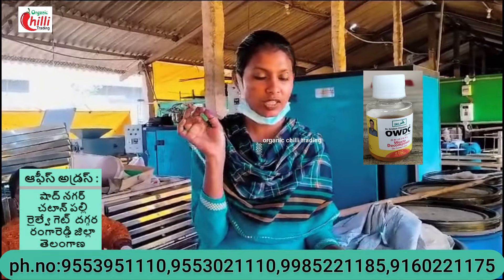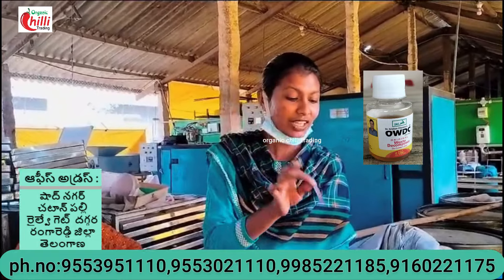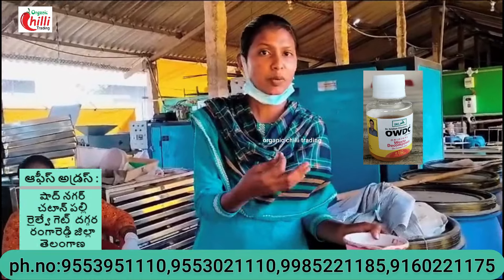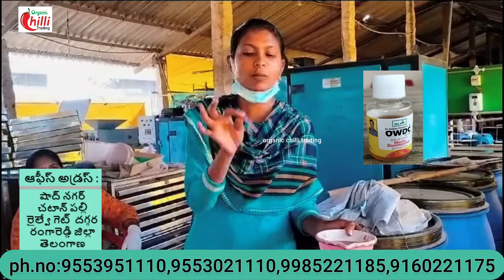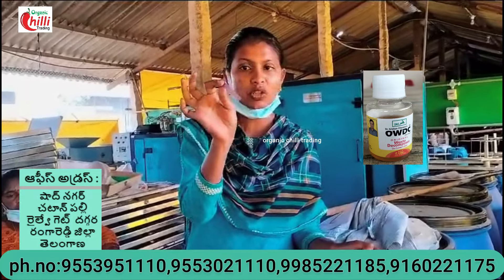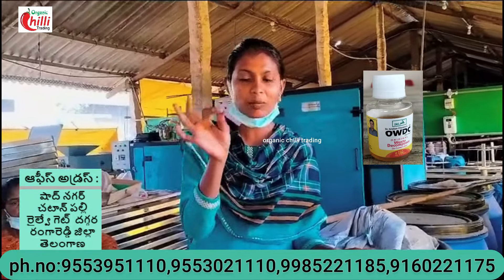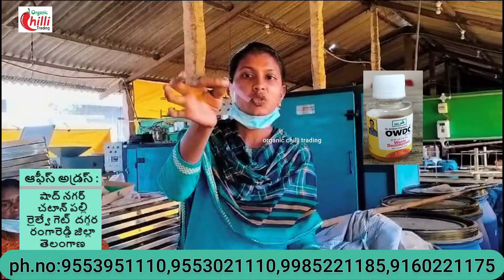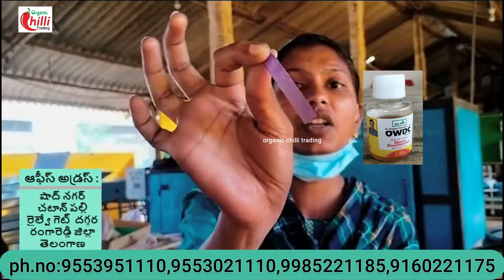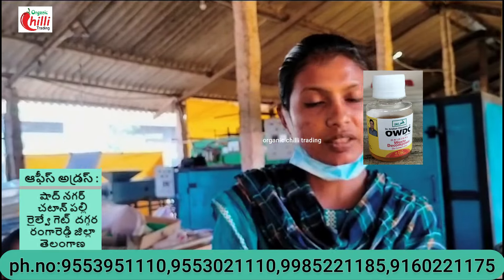We will spray it for 20 days. This shows a red color for 20 days. If we use the light, we will spray it for 20 days. We will see the light on the next dosage.